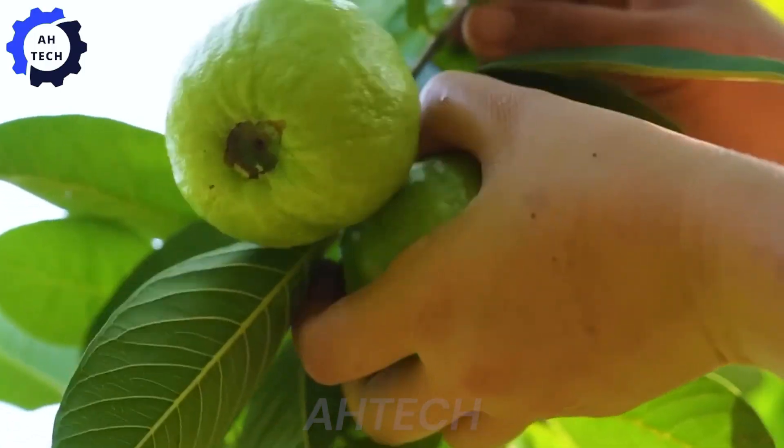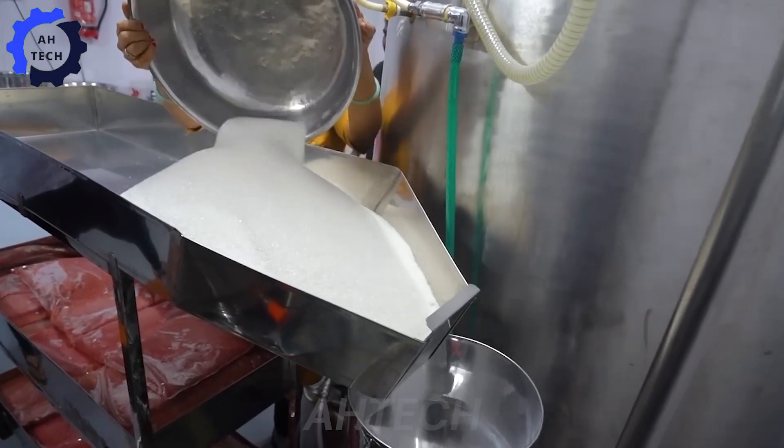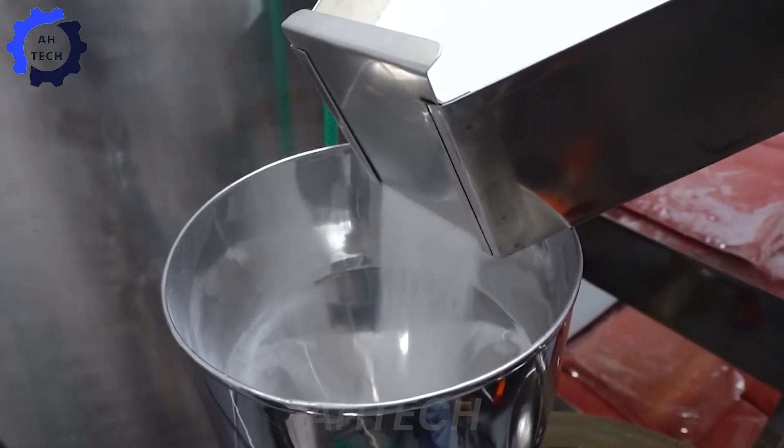In addition to fresh exports, guavas are also used to produce juice, with the production process being modern and fully automated, starting with washing the fruits.